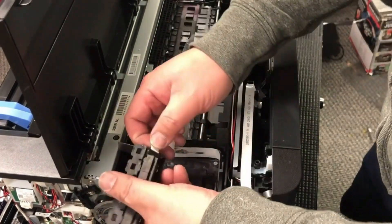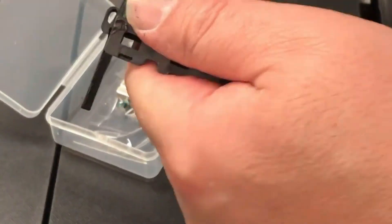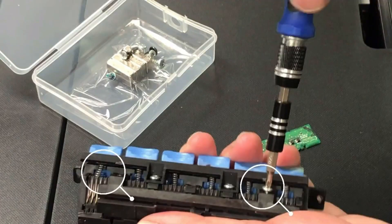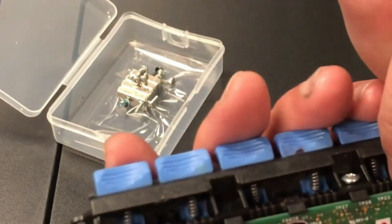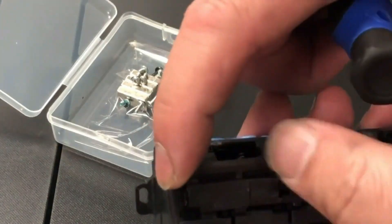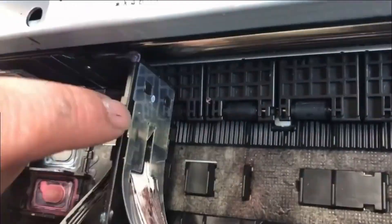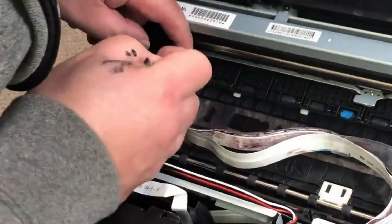I'm going to put a link above for step one if you haven't watched that. If you remember, we need to remove the CSIC board because when we convert to sublimation or DTF, there'll be lots and lots of ink in the printer, and the ink will drip down and fry the CSIC board. If it doesn't fry that, it's going to fry your printhead.